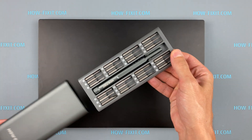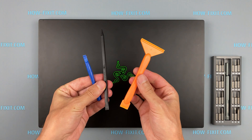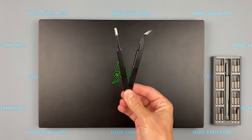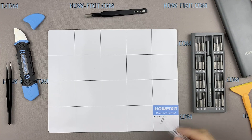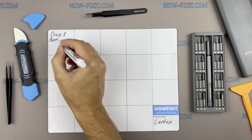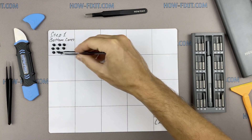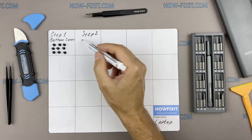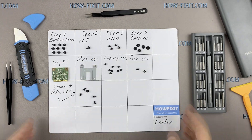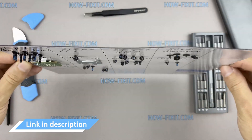To disassemble you will need the following tools: a Phillips 1 screwdriver, a Torx T5 screwdriver, a plastic tool, and tweezers. I also recommend using a magnetic mat during the repair process and laying out each screw step by step during disassembly, which is especially useful with this laptop — it is very important not to confuse them during assembly. In the description I've highlighted a link where to buy all necessary tools.